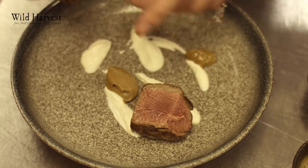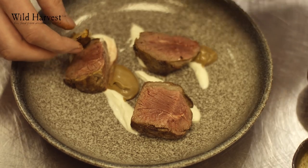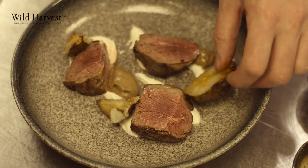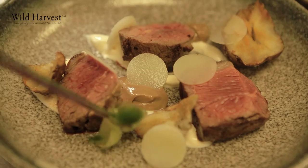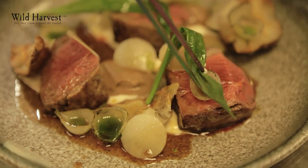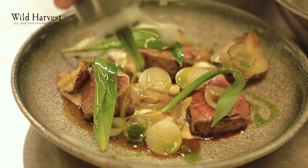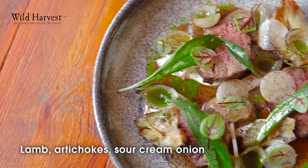When the lamb is placed on, we add the artichokes that have been cooked in whey. We add the crispy artichokes as well and little pickled burnt onions. Then we dress it with a nice light lamb sauce, nothing heavy. Finish it with some spring onion oil, herbs and wild garlic. So there we have lamb, artichokes, sour cream and garlic.